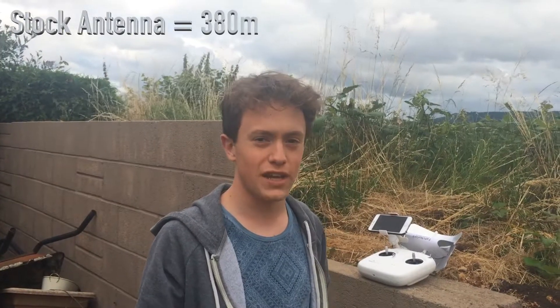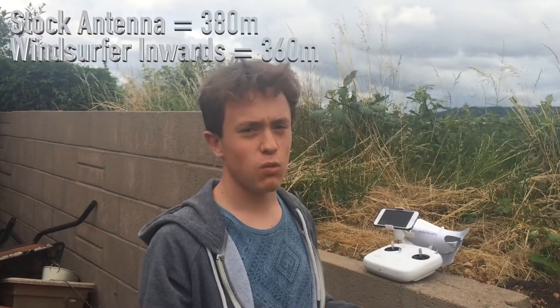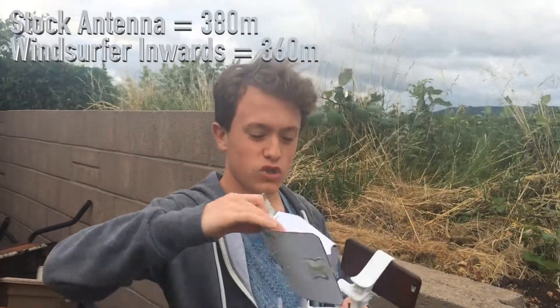With the windsurfer antenna facing towards me, I've only got 360 metres, so I've actually got less range with the antenna facing towards me. Now let's try with the antenna facing back out towards the drone.